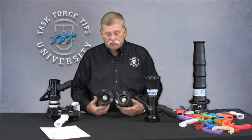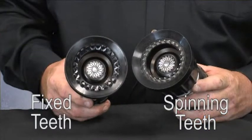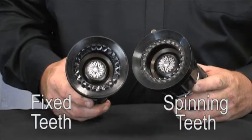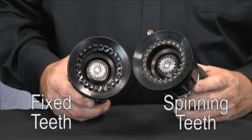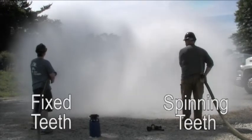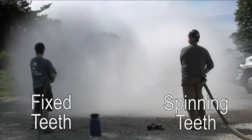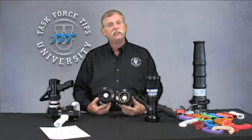All the Thunderfogs come in two separate models. One has stainless steel spinning teeth, which provides a very wide fog pattern but has a bit of a hollow central core. The other is a cut, fixed-tooth design — not quite as wide, but it tends to put a lot more water in the center part of the fog pattern, which pushes heat, flame, and smoke away from the crew a little bit more. Again, personal preference — we offer both.